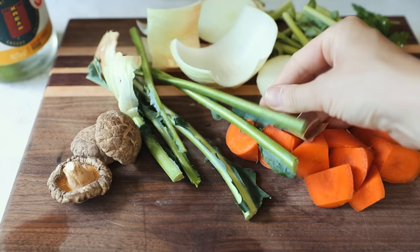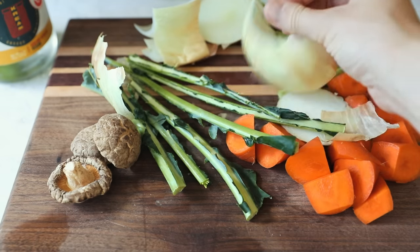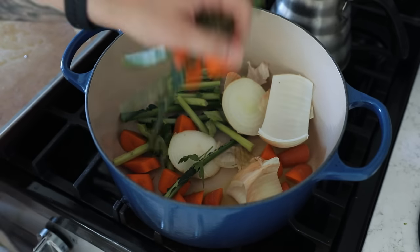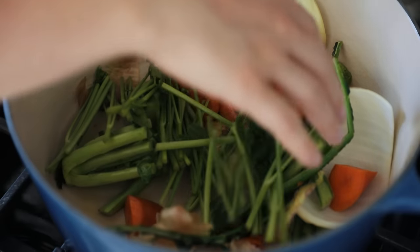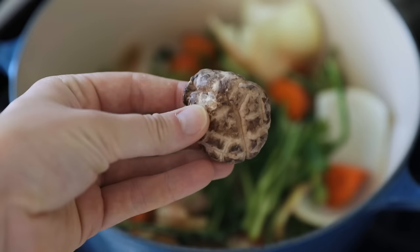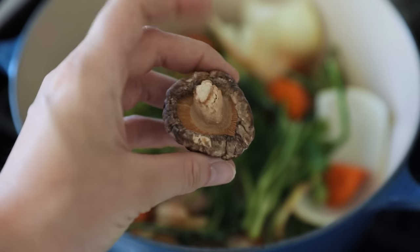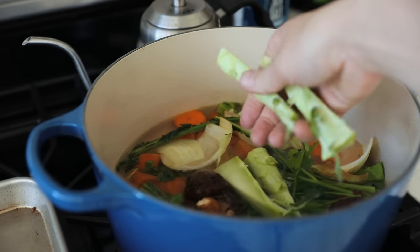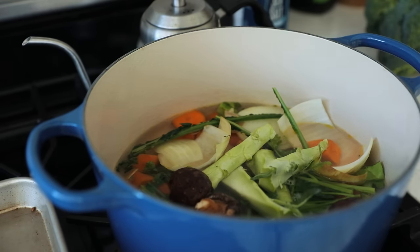Saving your peels from onions, carrots, and other veg is a great way to make homemade veggie stock. Let's level it up: brown the ingredients in a pan with olive oil or butter, then add water, salt, dried herbs, and the secret ingredient — shiitake mushrooms. Allow it to simmer for at least an hour, or use a pressure cooker or Instant Pot for several hours.